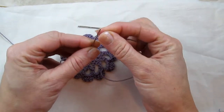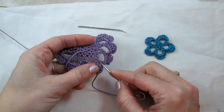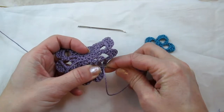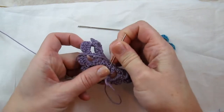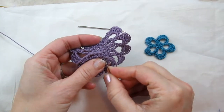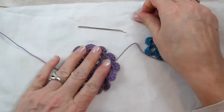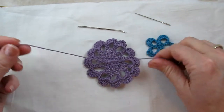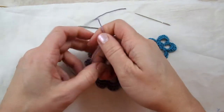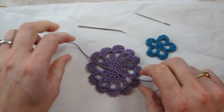I take the end yarn tail that's at the edge of my work and I thread this tail through the back side of the stitches so you can't see them on the front, all the way up to that beginning yarn tail. I remove the needle so now you have the two yarn tails right next to each other.